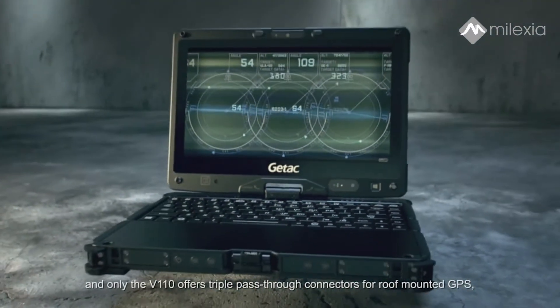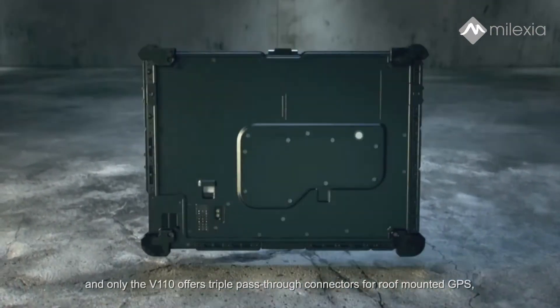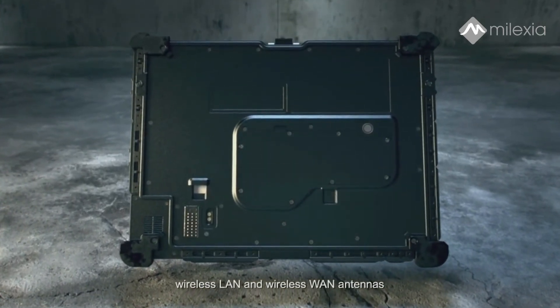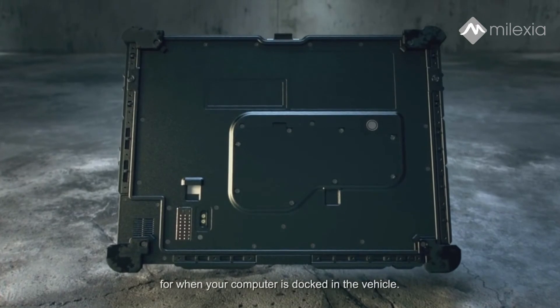Only the V110 offers triple pass-through connectors for roof-mounted GPS, wireless LAN, and wireless WAN antennas, for when your computer is docked in the vehicle.